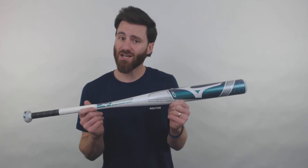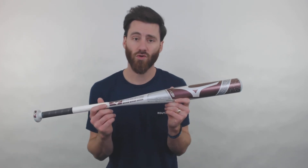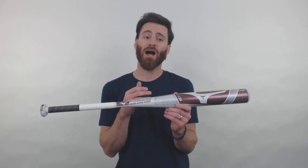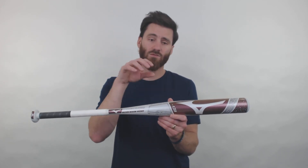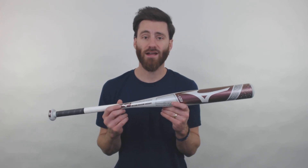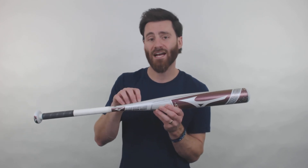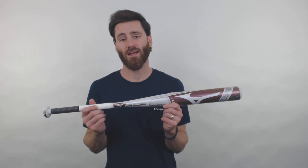With this line of bats, they don't just have the drop 10 size — they're also going to have a drop 13 as well. The drop 13 size is going to work really well for fast pitch players that are just starting out. If they want a composite fast pitch bat, this will fit the bill. It's going to have that same great X-Zone technology on the barrel and the anti-shock construction in the handle too.